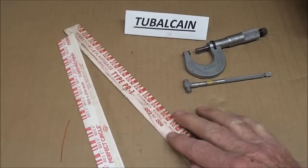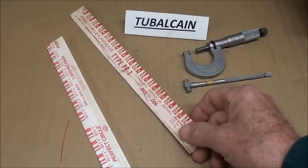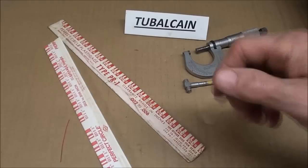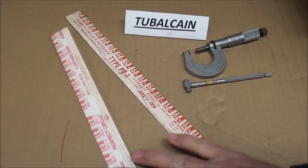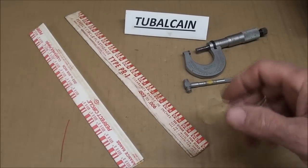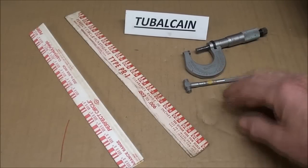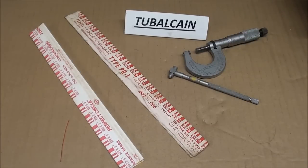Now what is Plastigage? Well this is Plastigage and it's a method, a product used to measure bearing clearances in engines, but it has other applications that may be used in a machine shop if you can devise some. I'm going to show you how to use it — we used to do this in the small engine class. Mainly this is used in automotive work and it allows you to check clearance without expensive tools like micrometers and telescoping gauges, and it's really quite accurate.